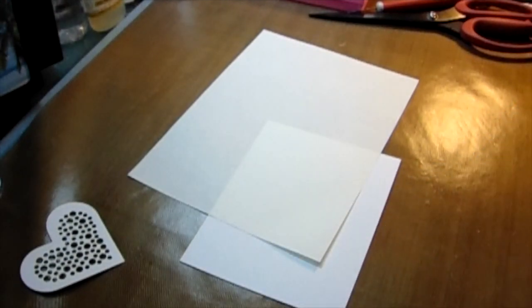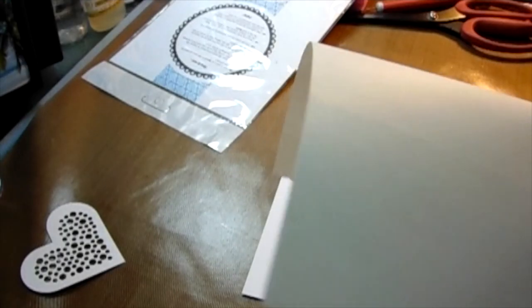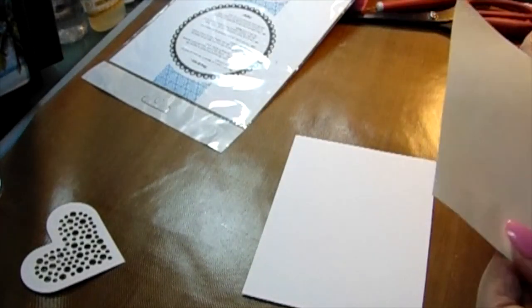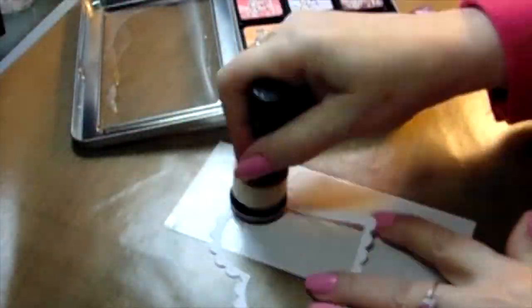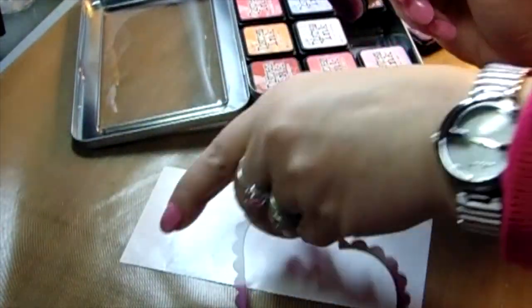First I'm going to take one of these stick-it notes, cut it down to five and a half by four and a quarter, and put it on my sheet of paper. I've taken some stencils from Paper Tray Ink — this is one of their hearts — and I die cut it, using Tim Holtz inks to distress the edges.